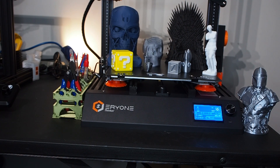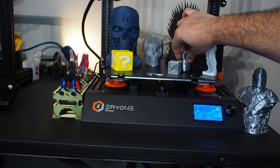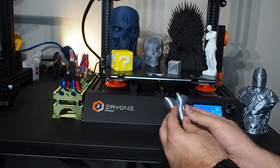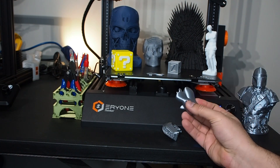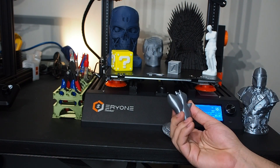I'll start with the scroll — I really like how it came out, just out of the box. Once I did the leveling, it came out very beautiful. I used the same silver filament that came with it, which I really like.